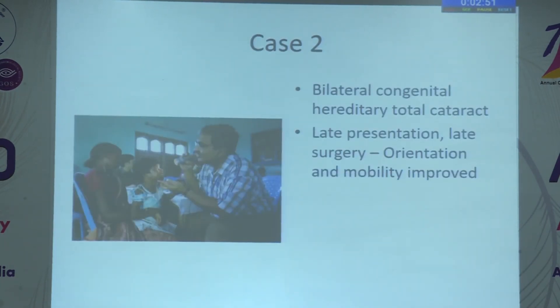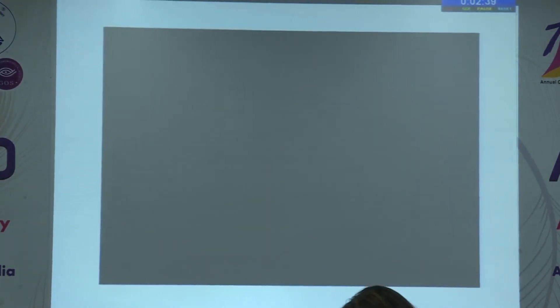This is another case: bilateral congenital hereditary total cataract with late presentation and late surgery. We could only give back improved orientation and mobility after cataract surgery.